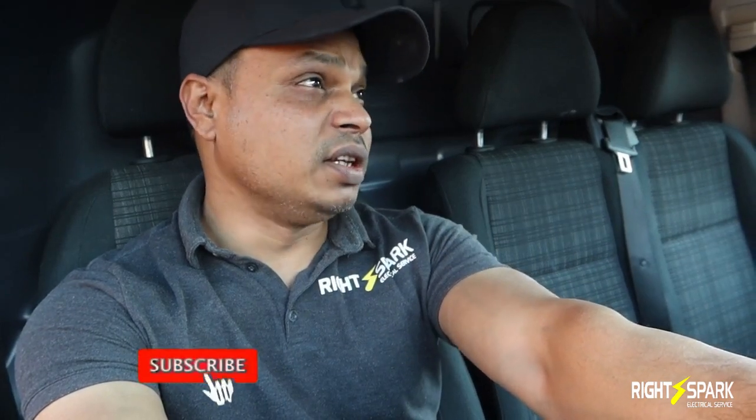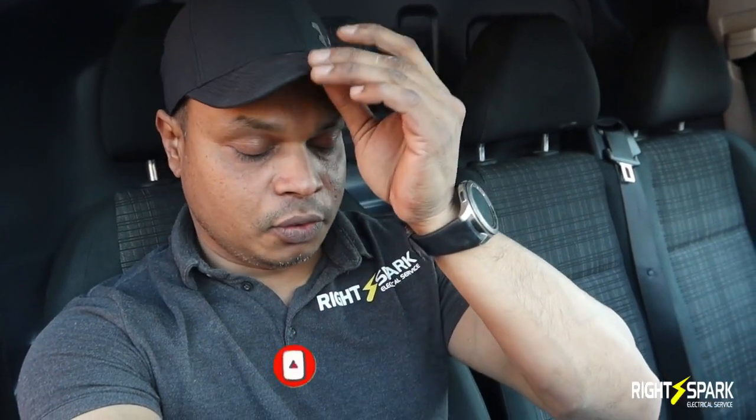Hello everyone, welcome back to another video. It's a lovely day today, quite warm. I've got to work on the loft — it's boiling in there at the minute. We've done a full renovation on this house and I've done the first fix electric, so now I've got to do the second fix. I'm going to start in the loft — it's all been painted.